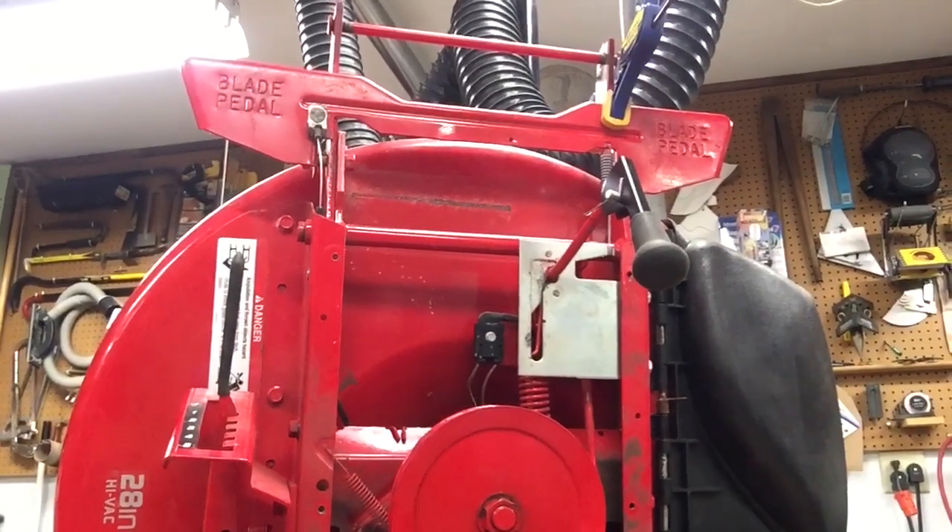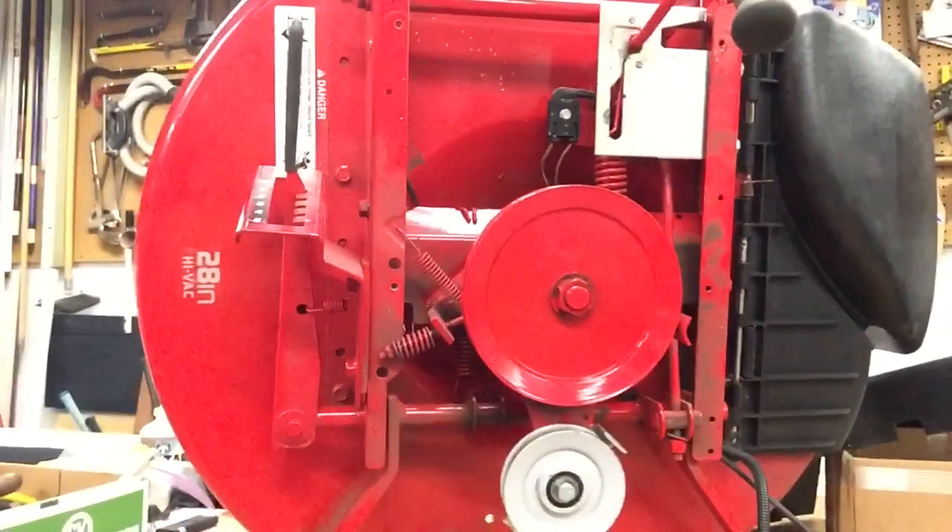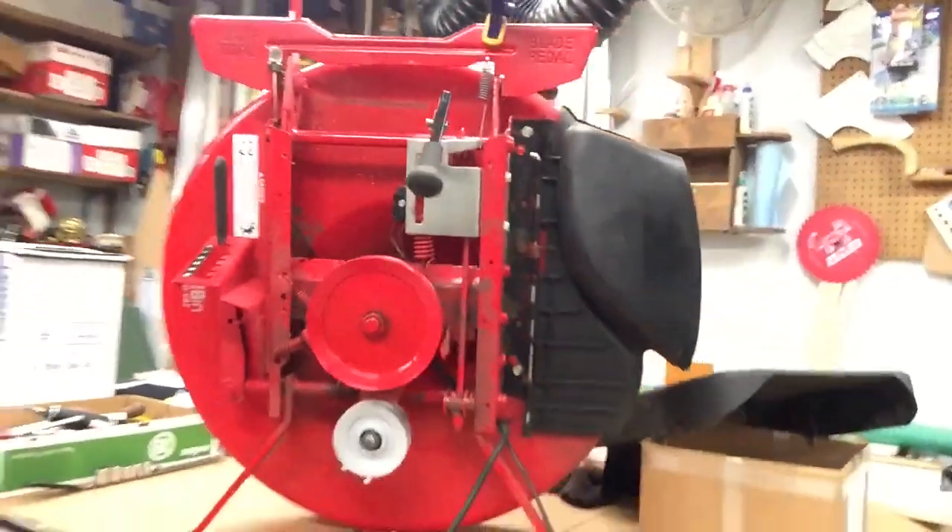I've had a lot of people ask: can you unhook all these stupid safety switches and just be done with them? Yes, you can — but it depends. If you have small kids at home, grandkids, neighbors, anybody that may be using this machine, I strongly suggest that you buy a new switch and put it in.